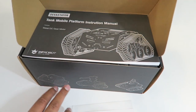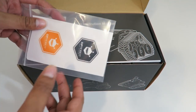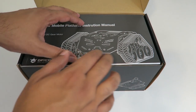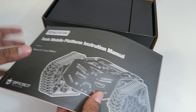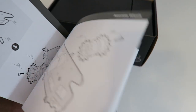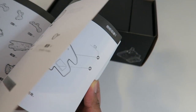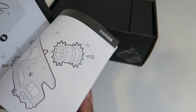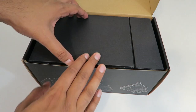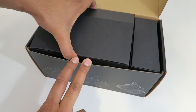It just kind of slides open like that, and right off the bat this actually falls off. So you've got some cool looking DF Robot stickers — thank you for that. And then on top here we have what looks like an instruction manual, which shows you step by step how to build this and talks about exactly what you have to do. It's quite easy and quite detailed. And then these here are our components.